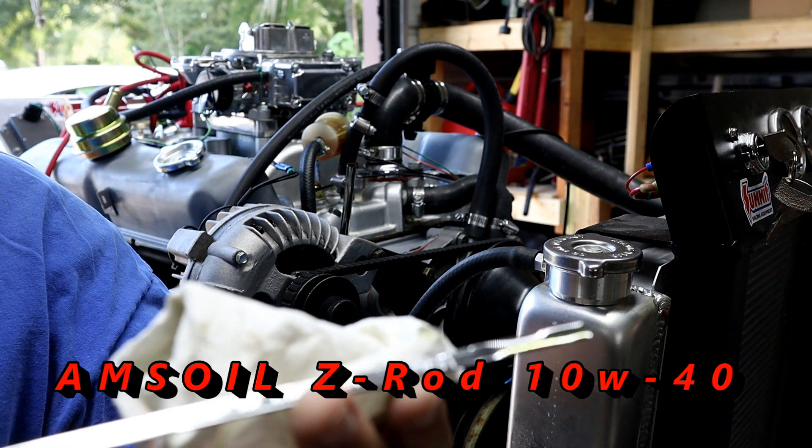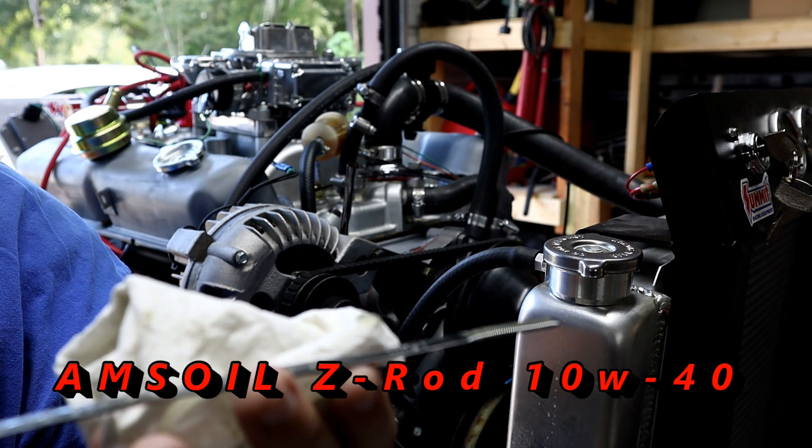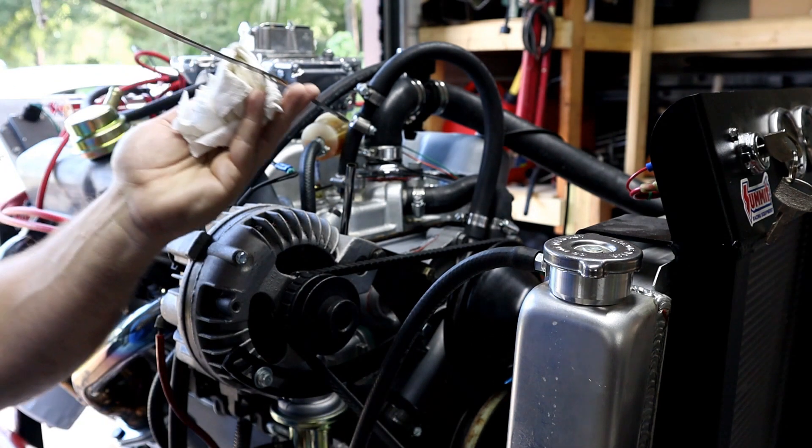As you can see, we have fresh oil in there. We used Amsoil Z-Rod, and that information is posted on the screen with the weight and such. Nice full oil there. So we are ready to fire it up.